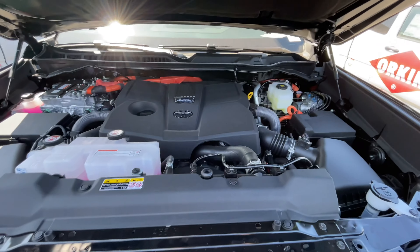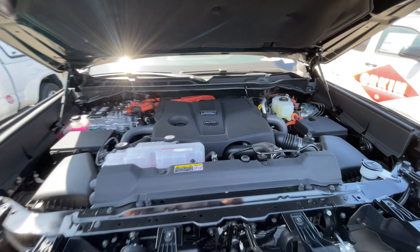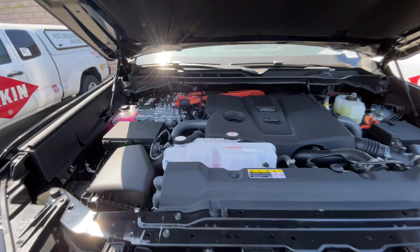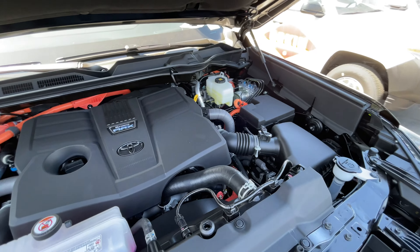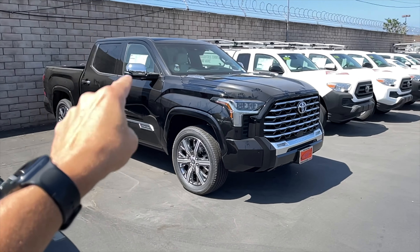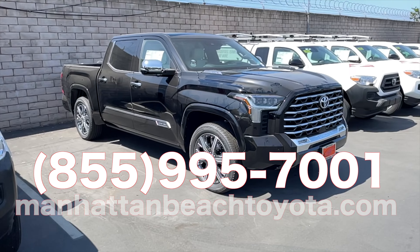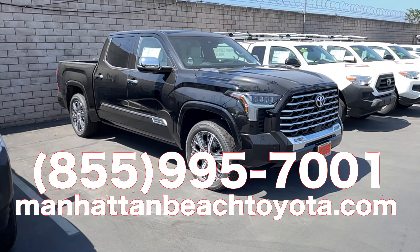I'm going to show you what's under the hood with the engine running so you can hear how loud it is. You can hear me — that's the engine, and it is super quiet for a full-size truck. There's your battery.